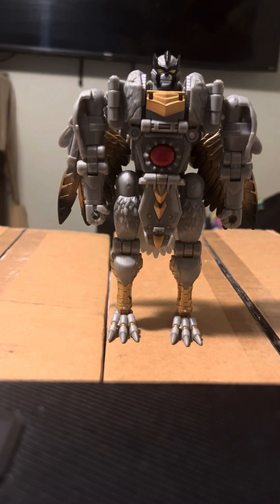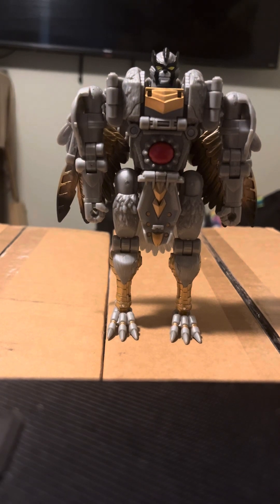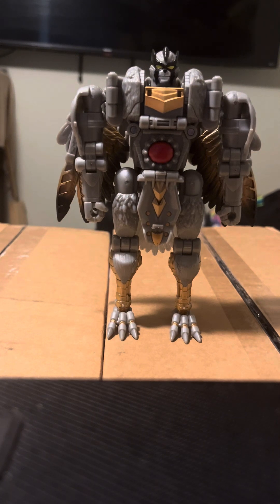Hi everybody, Delta Prime here, and you're watching Delta Prime Reviews. I haven't had a video in a little over two weeks — I'm sorry, I've been very busy. I've been keeping up with the second channel, so I had a lot of stuff to do. But now we're going to do a new video review, but before we get into it, I want to address a few things.